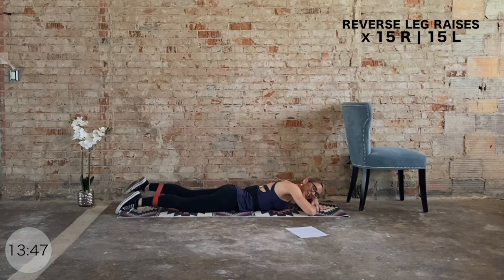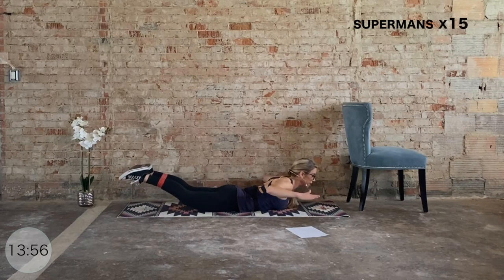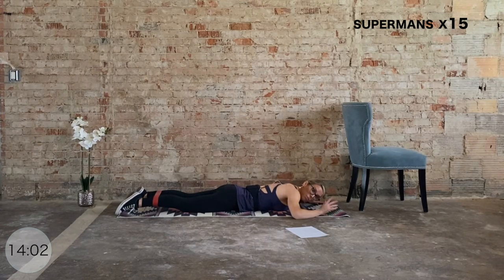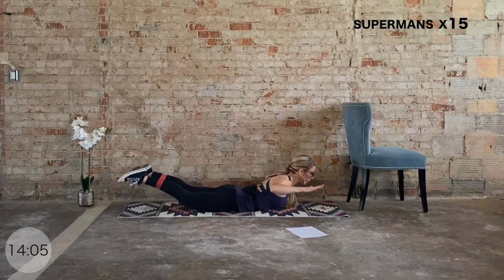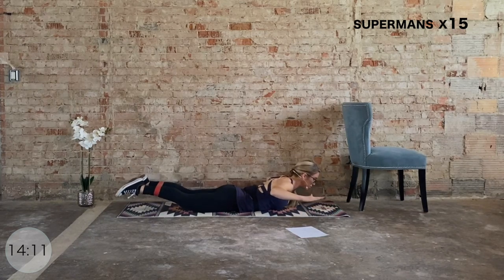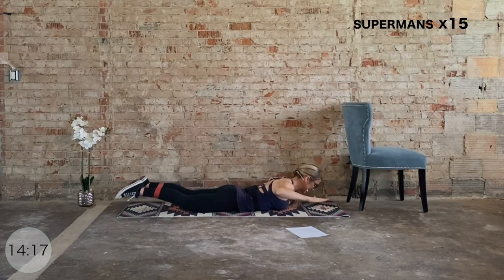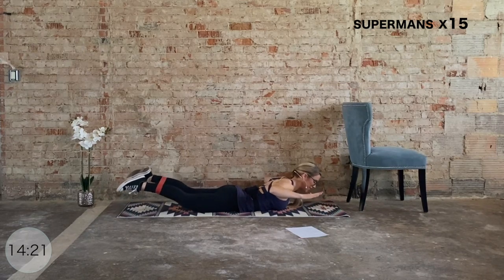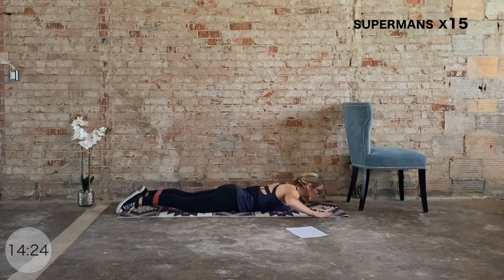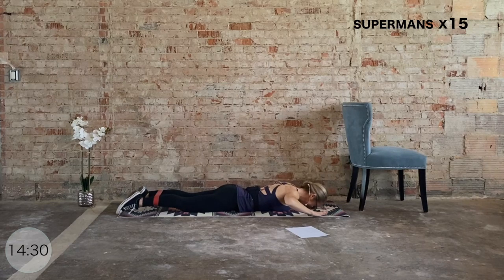We go to Supermans. Field goal position with the arms — we lift the chest, now press into the band as the quads lift from the mat. Big squeeze in the upper glutes and the low back, then bring it down. Press into that band — 15 total, let's go. Press into the band as we drive it up. We are almost done — keep pressing. Ten more — ten, nine, eight, come on, seven, six, press into that band a little bit more, last four, three, two.